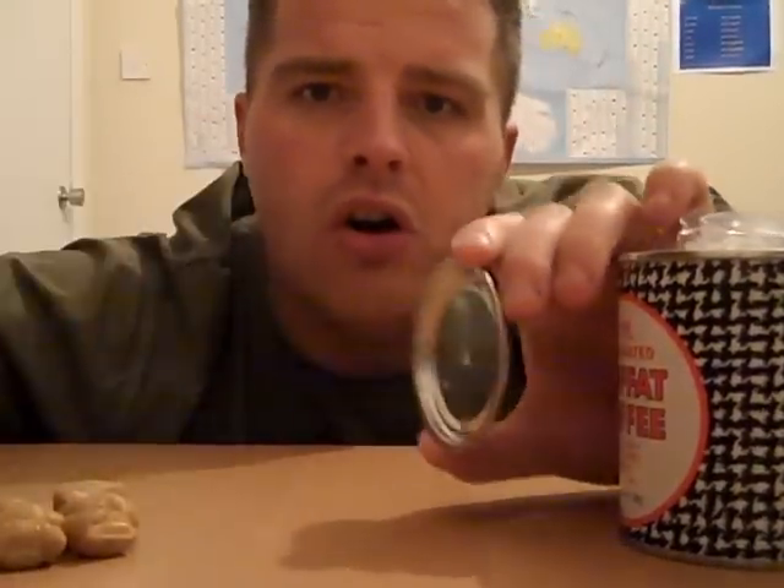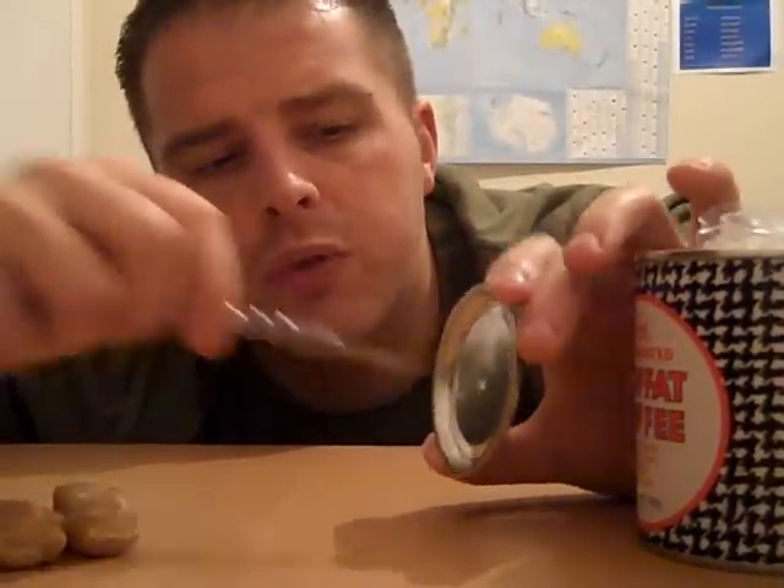And once you've finished all the sweets, even better, you keep the tin. Put a wee hole on the top of the tin, and you've got a wee bank where you can start saving for next year. Or you can also just use the tin for storage. Perfect.